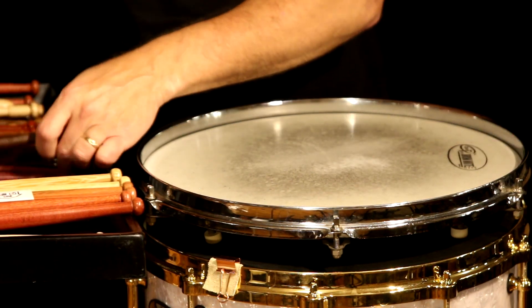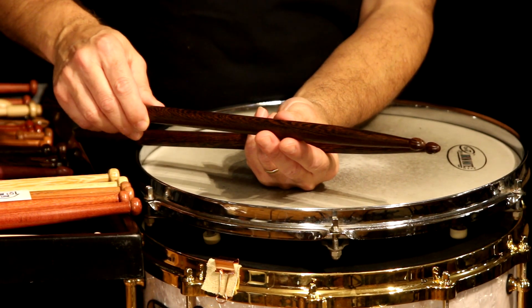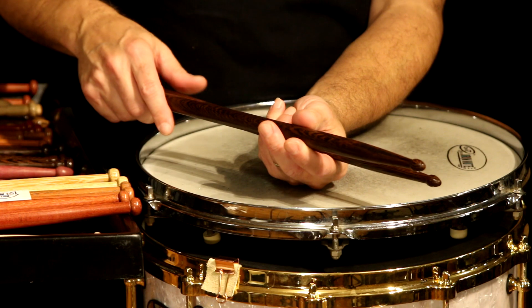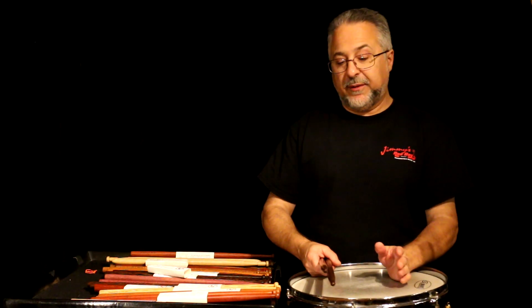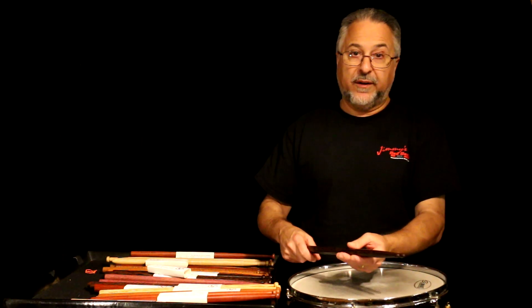I also make drum set stick tips — this is a diamond tip. Diamond tips are harder to make because there's no lathe tool you can use to cut this shape quickly; you have to go nice and slow. They're a little more expensive. You could use these for drum set, but the only issue is they're really hard — as soon as you hit a cymbal you're going to gouge the stick. Be careful, because this wood is seriously hard — actually harder than brass in a way — and you can do some damage to cymbals.